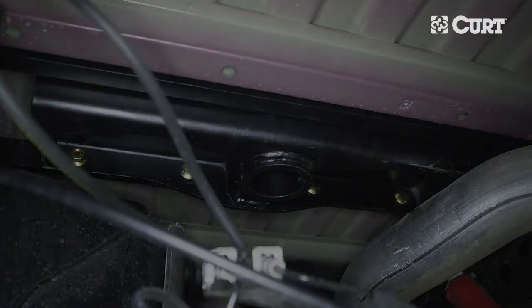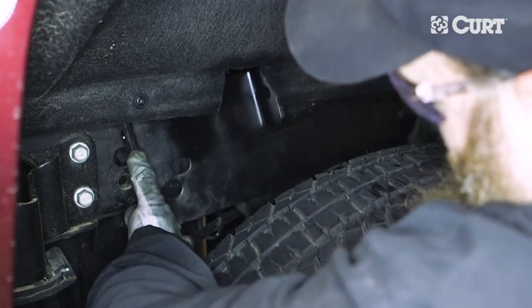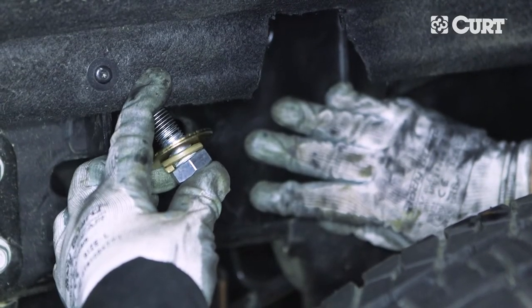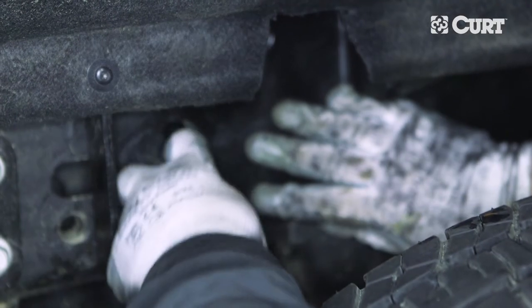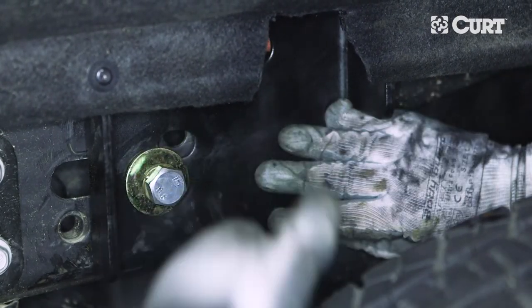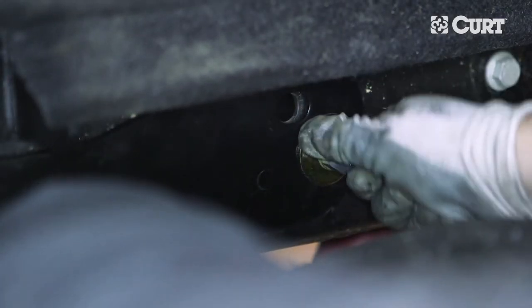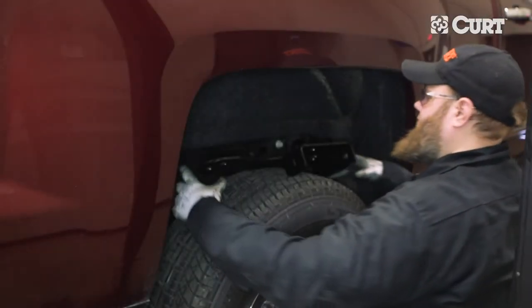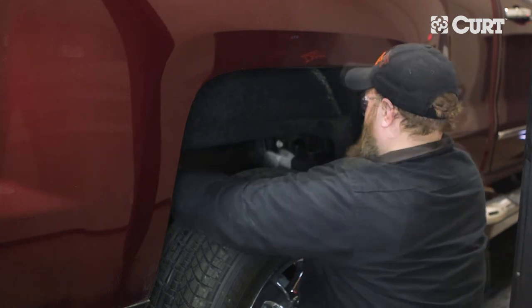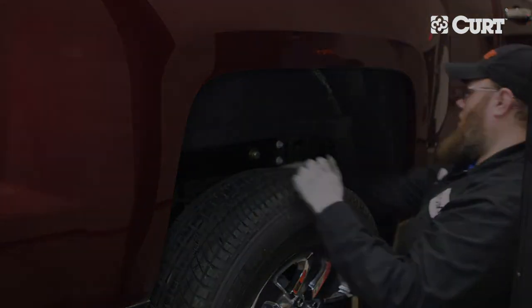Next, place the side plate against the frame at the mounting location on the driver's side in between the cross arms. Loosely attach into the factory weld nuts in the frame with the supplied 16mm bolts, washers, and lock washers. Clean the weld nuts if the bolts are hard to start. Repeat this process on the opposite side. When loosely installed, slide the side plates rearward, then adjust the center section to ensure that the hitch is square and centered on the vehicle.